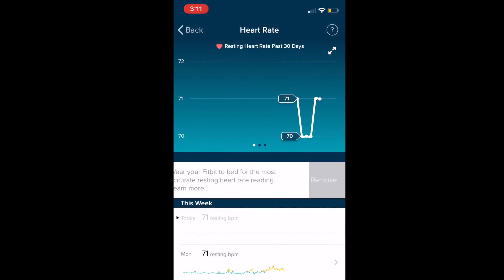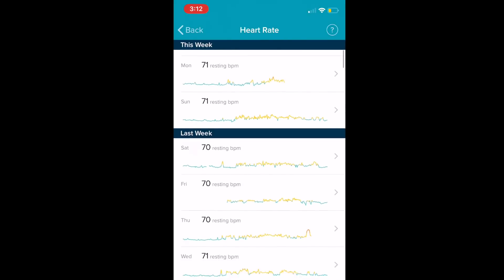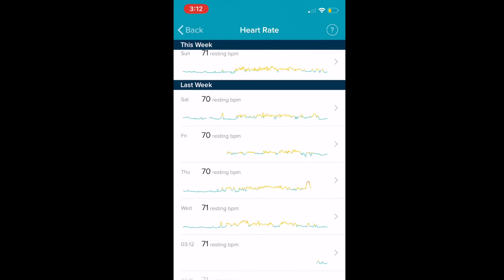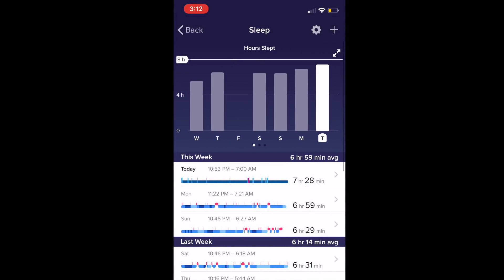I found the heart rate monitoring to be very accurate. I compared it to another fitness watch that I always wear and it was almost exactly the same for resting heart rate and for daily heart rate.